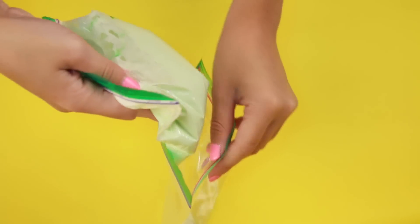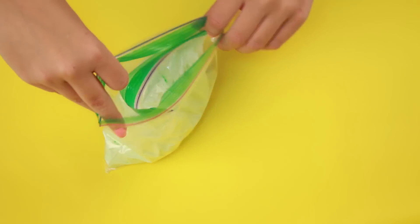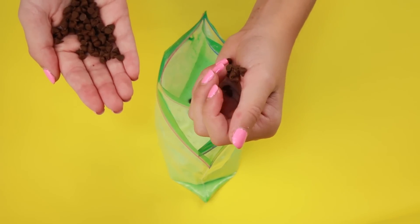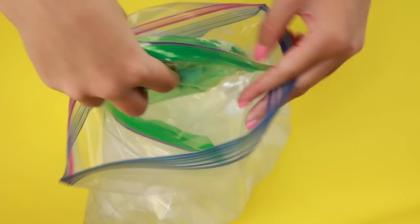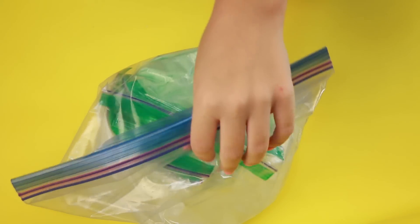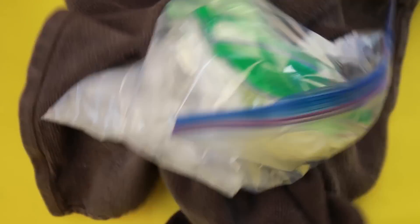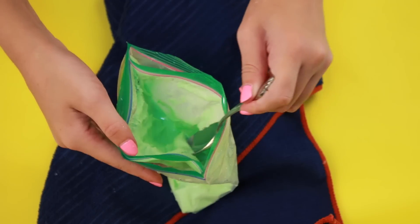One tip: double bag the inner bag so that if it leaks it doesn't get all over your hands. I added some chocolate chips to make mint chocolate chip ice cream, then placed that bag inside the ice and salt bag and mixed it together for about five to ten minutes. I recommend using gloves, but I just used a towel since it gets very cold. It turned into a very icy and frothy consistency and I was mind-blown at how good it tasted — I definitely recommend trying this one.